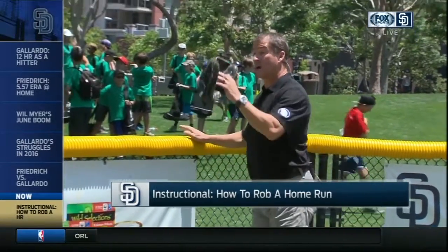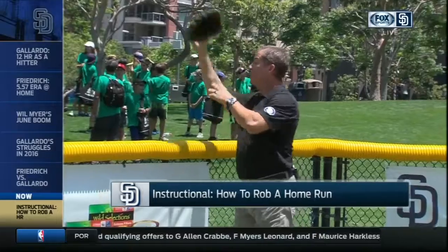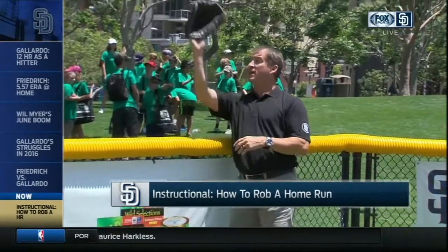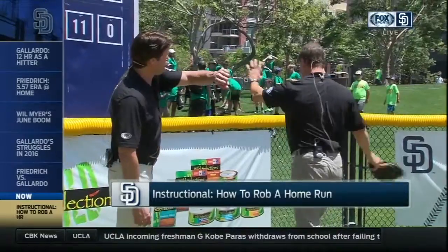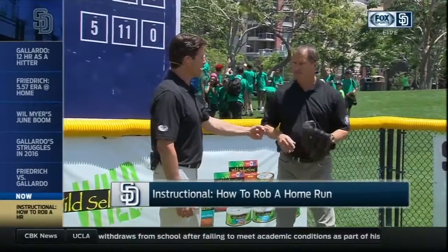An arm's length away — you saw Melvin Upton last night put his hand up as soon as he got there. That allows him, when he jumps up at an angle back this way, to go catch it. It allowed him to get over the fence, reach over back, and catch the ball. Had he gotten too close, his shoulder would have hit the wall — he would have had to go straight up and never had a chance to catch that ball. For Melvin being right-handed, he gets the chance to cross-body catch it.